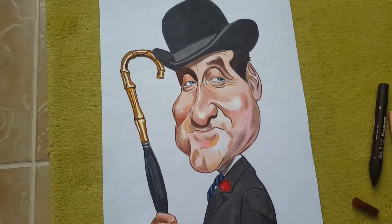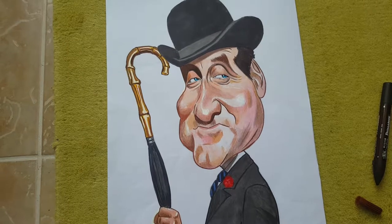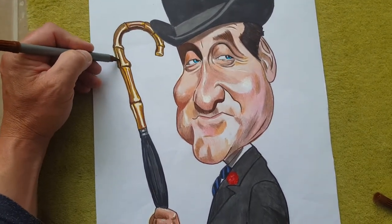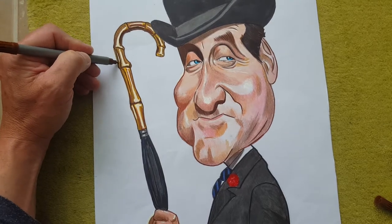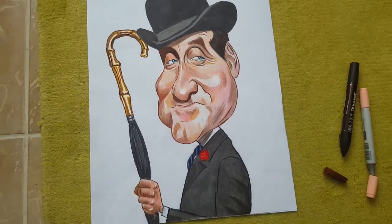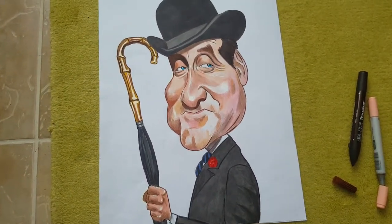Hi, this is the finished drawing of John Steed, the caricature of John Steed from the Avengers. I actually finished it about a week ago, but I just forgot to make a video to show you how it looked finished. But here it is.